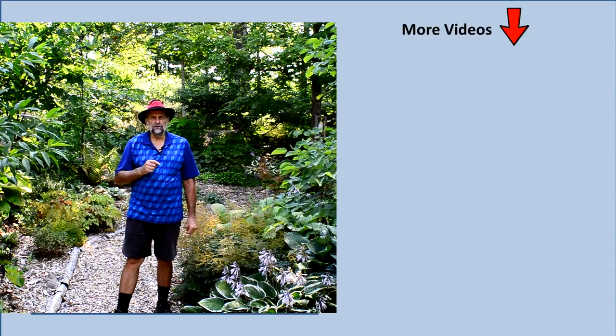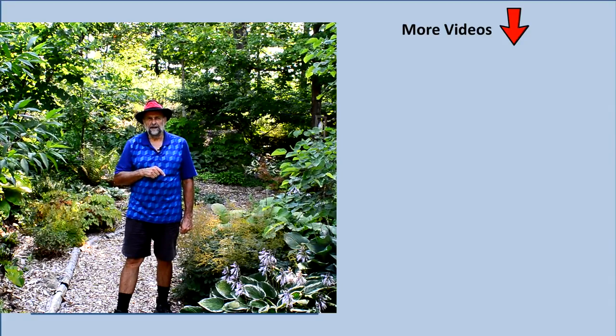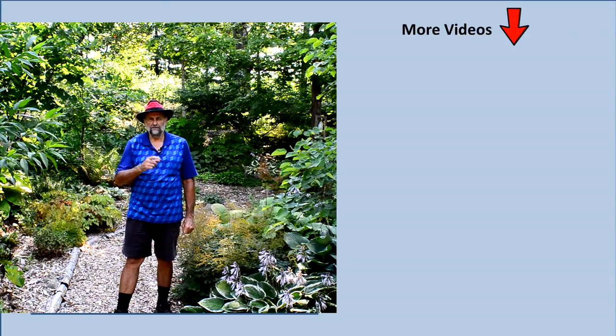I'm also in the process of making a number of other pruning videos, so if you want to learn more about pruning make sure you subscribe to this channel and you'll be notified when new videos are available. Thank you very much for watching.